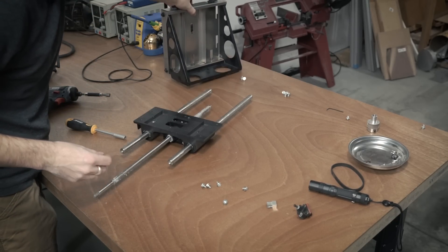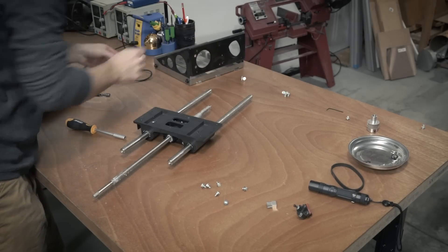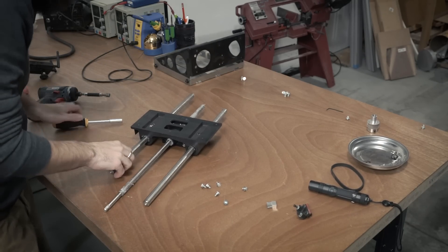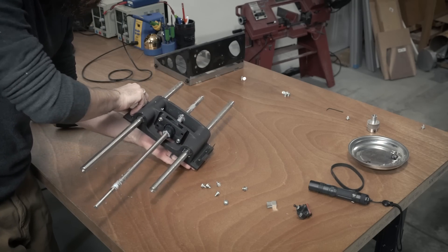Just to make things a little easier to work on I decided to completely disassemble everything and take off that top table or top platform that the build platform sits on top of. That was just a matter of taking off a couple screws and then that left me with the bearing block assembly.